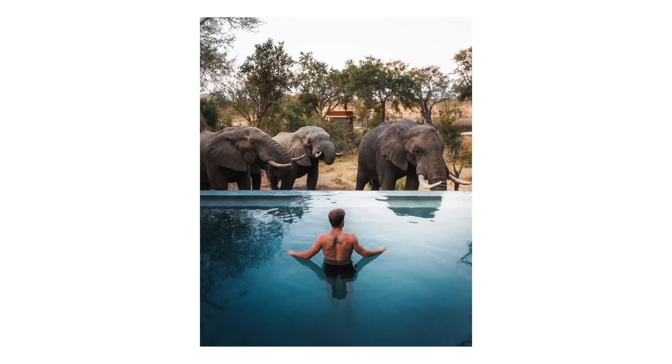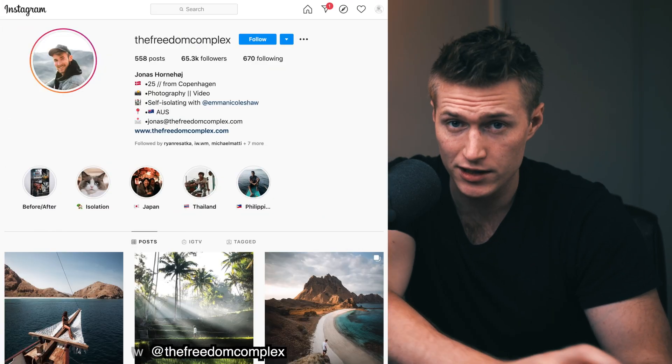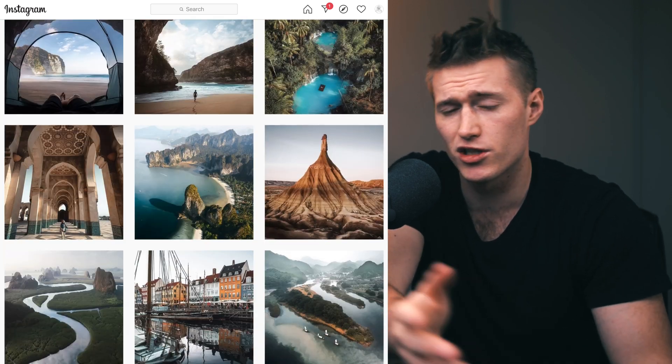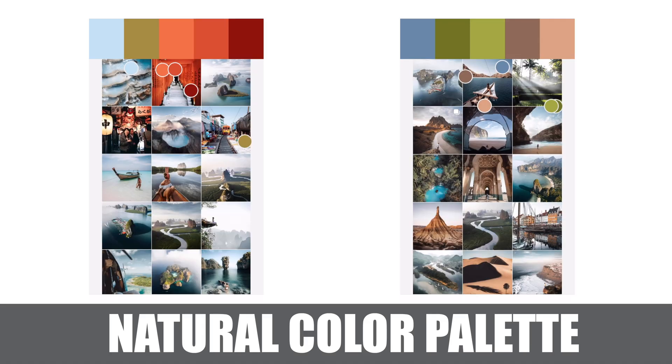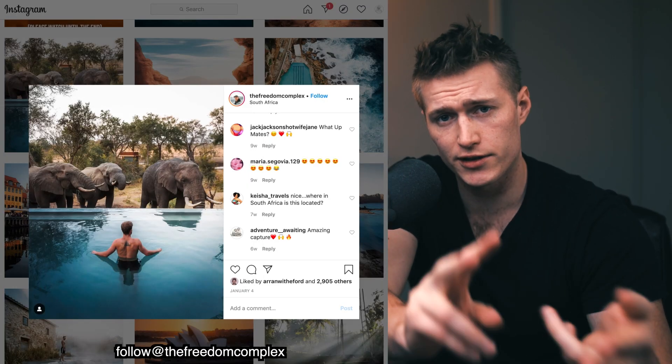We're trying to achieve this edit with the raw original image sent in by The Freedom Complex — go give him a follow on Instagram, links in the description. In terms of the style, we're trying to achieve a pretty decent amount of fade, not too much change to the colors, pretty natural colors, but really concentrating on the contrast, no grain.